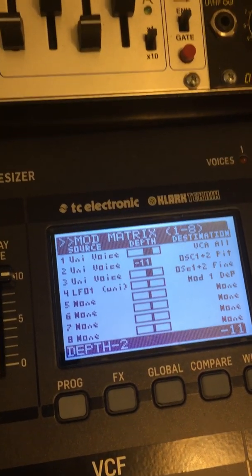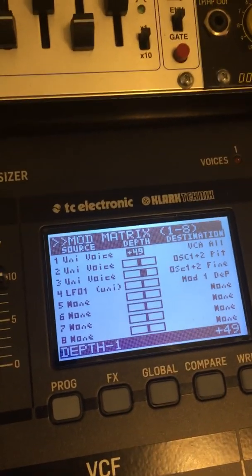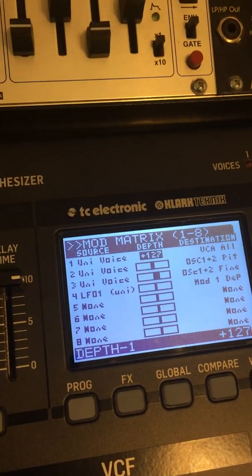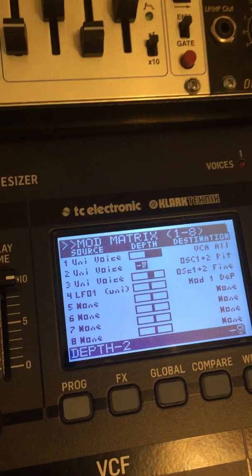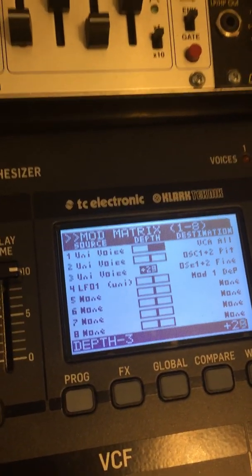Let's go to one octave down and use this. If I go back up here just to review, we can turn it off, turn it all the way up, and this kind of simulates what you get if you go into unison detune — set it at zero and then just change the fine pitch.